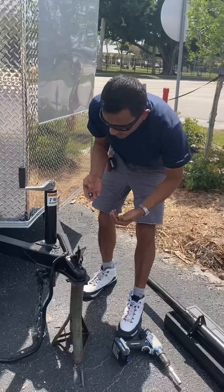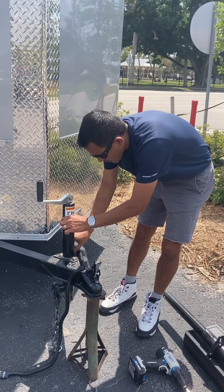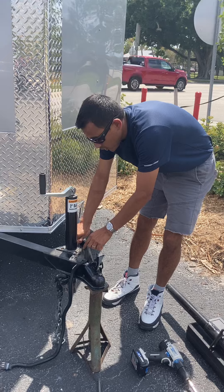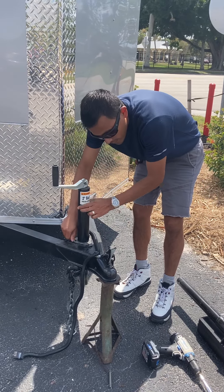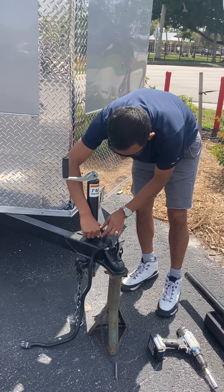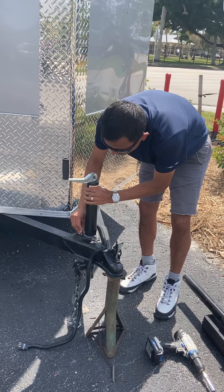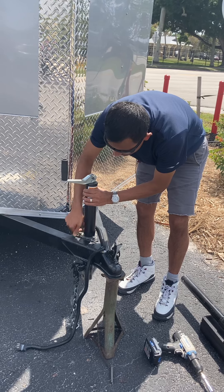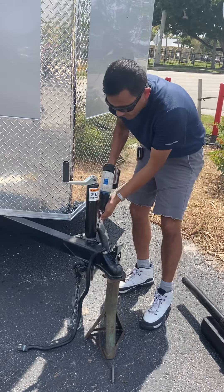Then we go back and we're going to fasten the nuts by hand, so we get them all the way through. You do it by hand first because if you do it with your gun, you might crush the nuts going in. Once that's secured, it's time to fasten them.